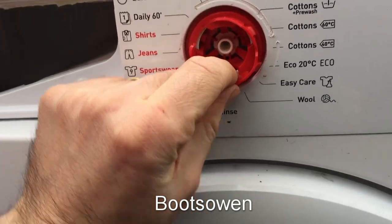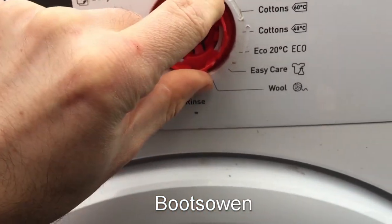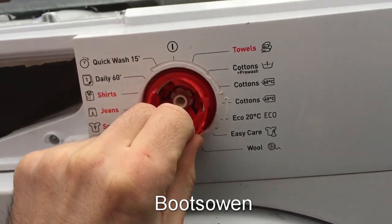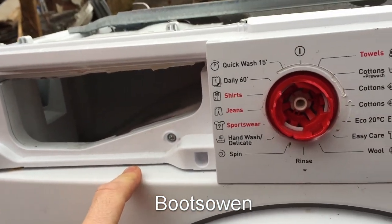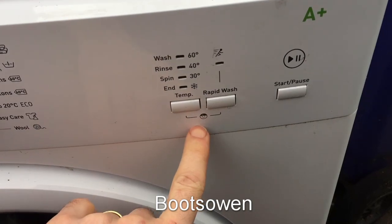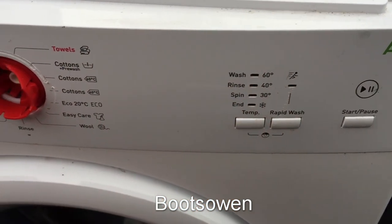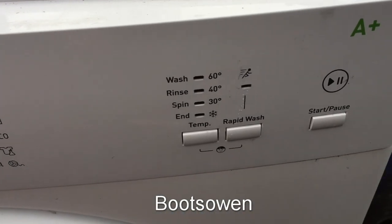Somebody had a heavy hand on this and managed to knock that off. It's really the gouge marks here that make me wonder what happened — maybe it got stuck and then they forced it and broke it. And likewise I don't know where the drawer has gone or where the top's gone. I like this feature here — it's got a little smiley face and a little man running for the rapid wash. I've not seen little icons like that before on a washing machine.